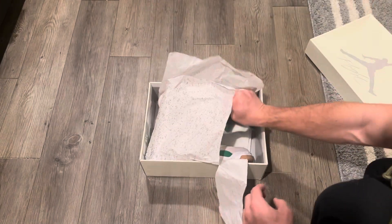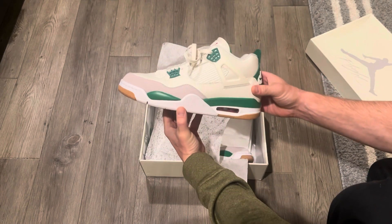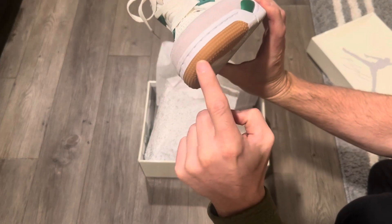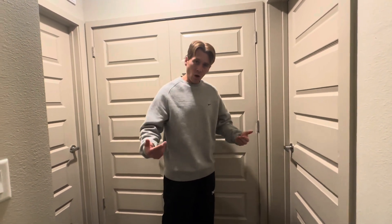Tonight I'm gonna skate and rate these Jordan 4s based on how they look, how they feel, and how they skate. Right off the bat they look super clean — they have this awesome grip stuff right here which will probably help with skating a lot. I'll give the look a solid 6 out of 10.